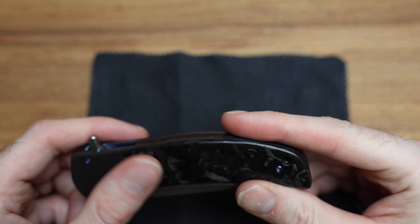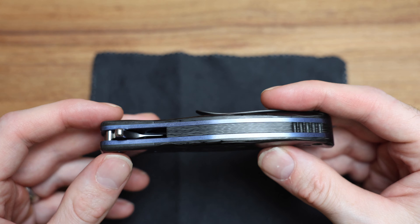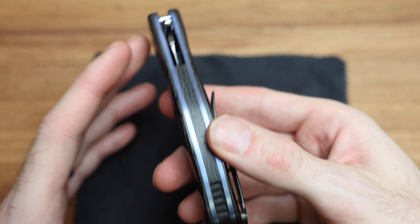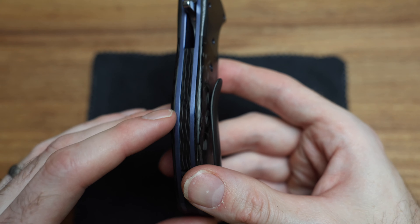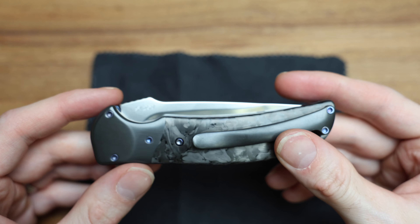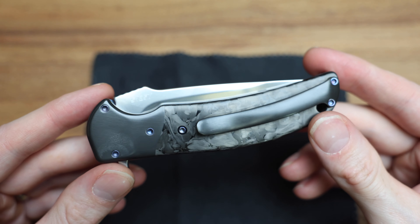I've seen a few different high-end knives. My gold standard has been Shirogorov. RJ's been in the business 17, 18 years — almost 20 years. And this is an absolute work of love, a work of passion, a work of art. It's just done so well. The clip is my only thing I'd have to get used to — it's quite long compared to a Shiro clip. Maybe that's just his style.